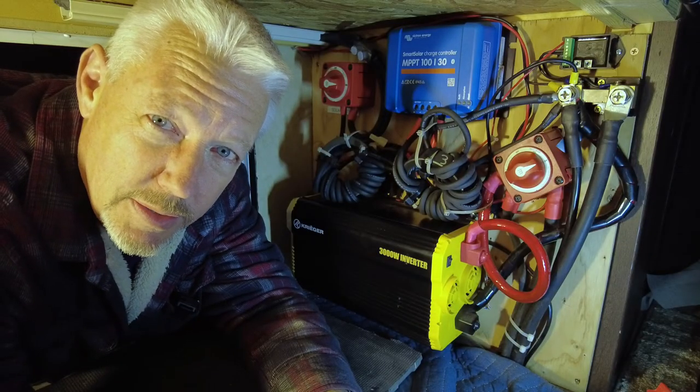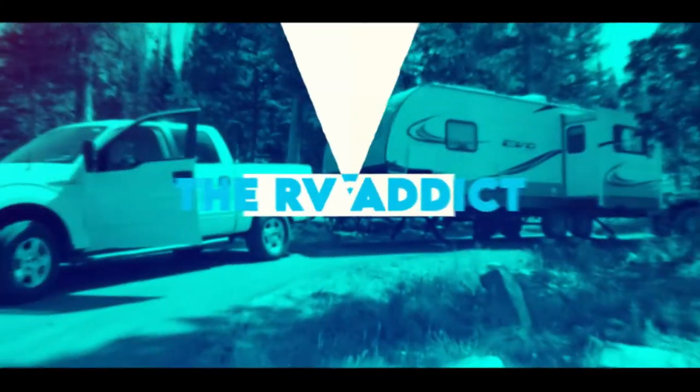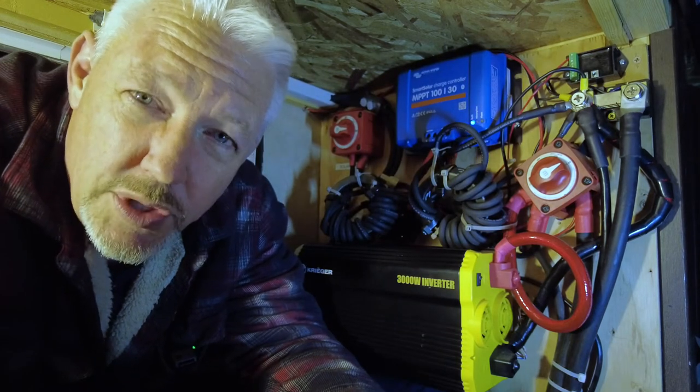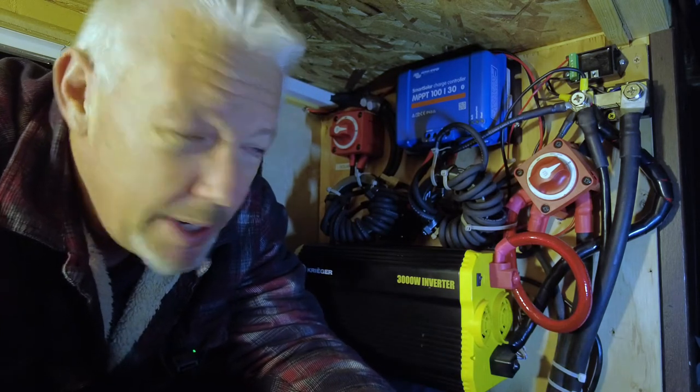If you're not sure what a battery disconnect is, that's what this video is going to be about. Hey, thanks for stopping by. My name's Kevin. If you're new to the channel, thanks for watching. If you're a subscriber, thanks for your support — we sure appreciate that, it really helps the channel out. Today I'm going to talk about the battery disconnect.